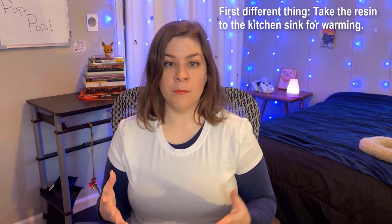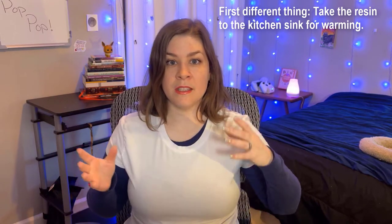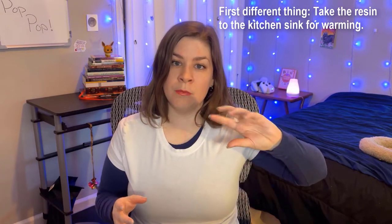This attempt I didn't film because I really wanted to concentrate on executing the techniques instead of worrying about camera angles. I did a few things differently. Because I wasn't trying to film, I was able to take the resin bottles to the kitchen sink to warm them up — filming kitchens is hard and y'all don't want to see my kitchen anyway. What I was able to do is continue to keep the warm water running so that it stayed nice and hot, and I turned the resin bottles over to make sure they were actually getting more liquidy.